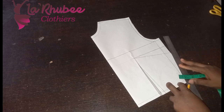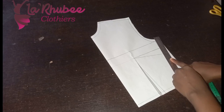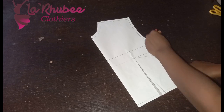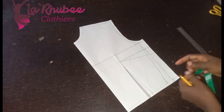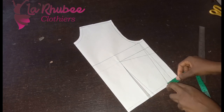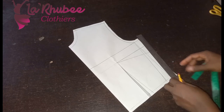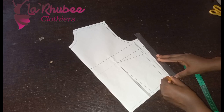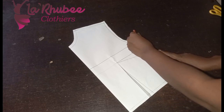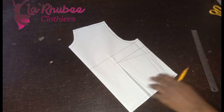I'll just connect it back to my bust line. My one inch seam allowance — I added one inch seam allowance, so I will be doing the one inch seam allowance from here. I'll connect it back to my one inch seam allowance on the bust line. I've succeeded in taking out the waist dart.